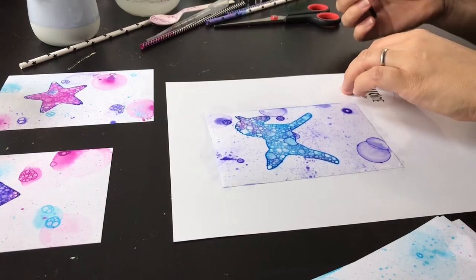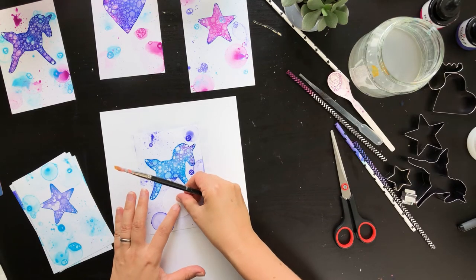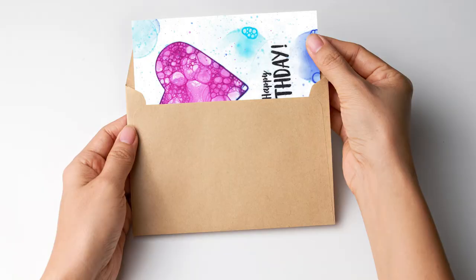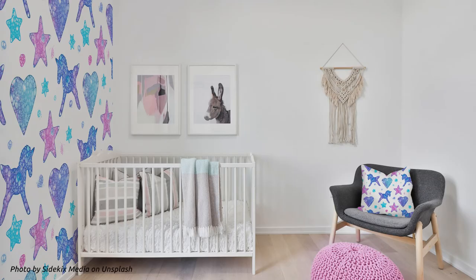Finally we'll add an inspirational quote using an image transfer technique. At the end of this class you will have a finished card that you can frame or use as a greeting card. You could even digitize your creations and use elements for other designs, like for example patterns.